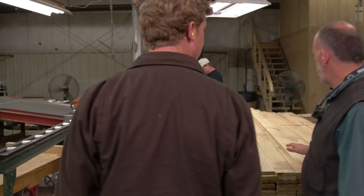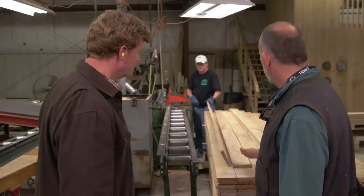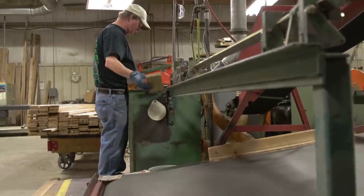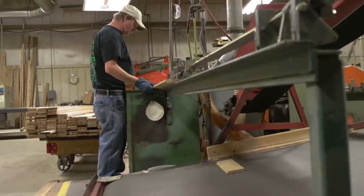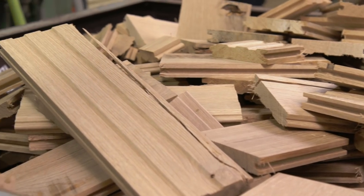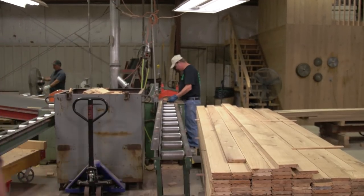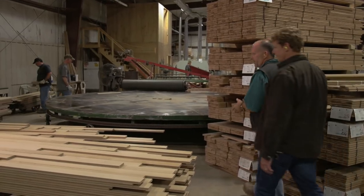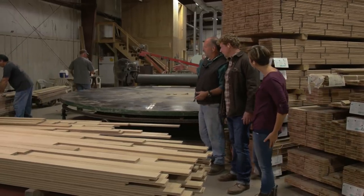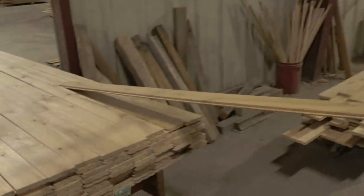So what's happening here is Tim is chopping out unsound defects. We've got a clear grade and a natural grade. Sound knots will be allowed in. What we're chopping out is anything that you wouldn't want in your floor — a check, a split, maybe a hole in the wood. So after the chop saw, the flooring comes out here and these guys are doing the grade separations. That is some good-looking stuff right there.